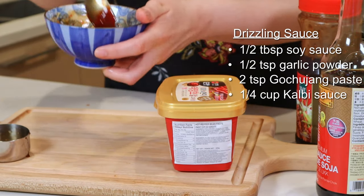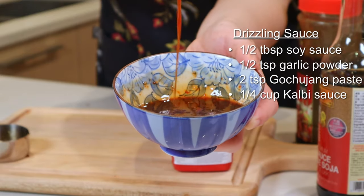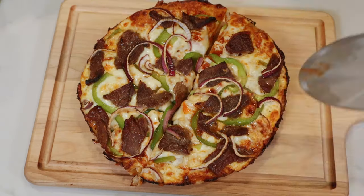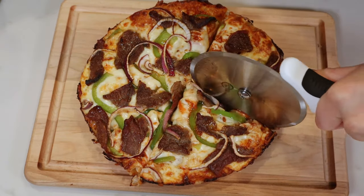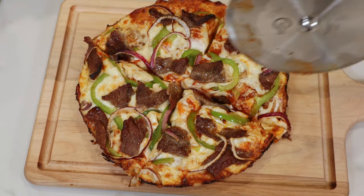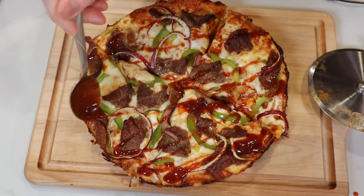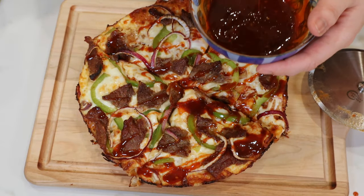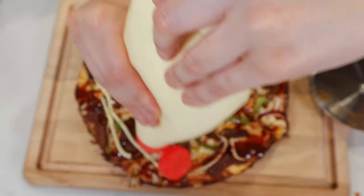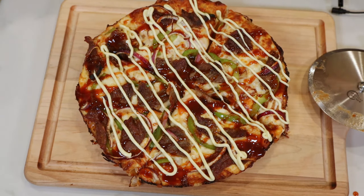You need a drizzle sauce because it's like a hyped-up version of jarred kalbi sauce that's way more intense. Adding sauce on top guarantees your crust doesn't get soggy. Yeah, it's messy, but who likes a soggy bottom? Japanese mayo is way better than regular mayo — it's more creamy, eggy, and sweet.